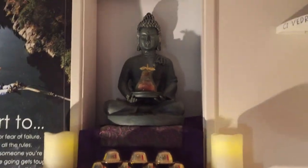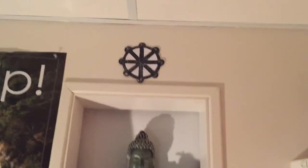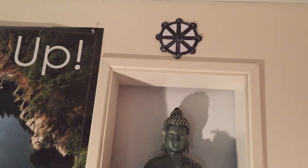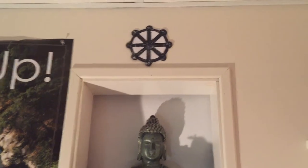I'm very happy with how it looks. On top of the Buddha statue I have this Wheel of Dharma. The Wheel of Dharma represents the Eightfold Path and the Middle Way.